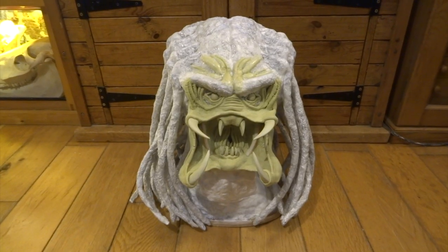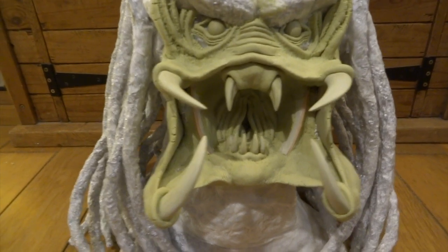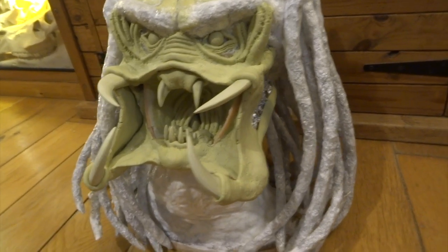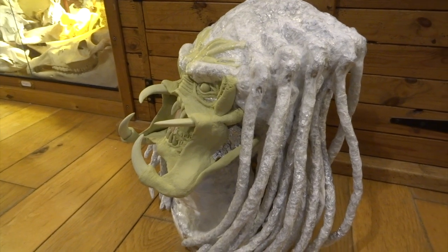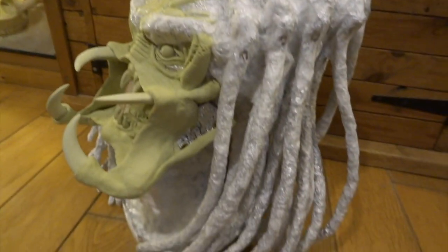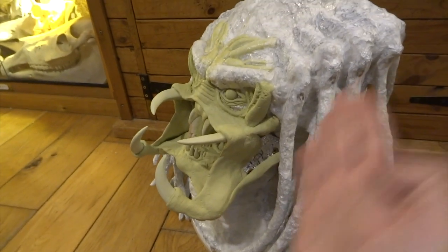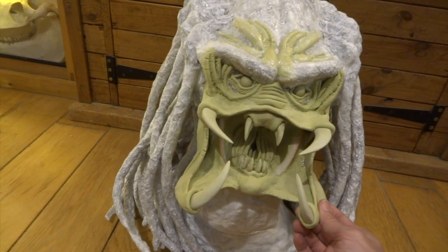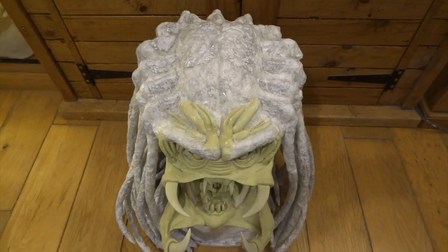Something suddenly occurred to me — the face was looking straight directly forwards at a level angle. I thought, if you've got a creature making a really angry face or shouting, you'd want the head angled backwards. You never see somebody shouting with their head at a level position. So what I ended up doing was sawing his head off at the neck, sawing a chunk out, tilting the head back, and then sticking it back on again, covering everything with PVA glue so it's all firmly in place. This actually made such a difference.